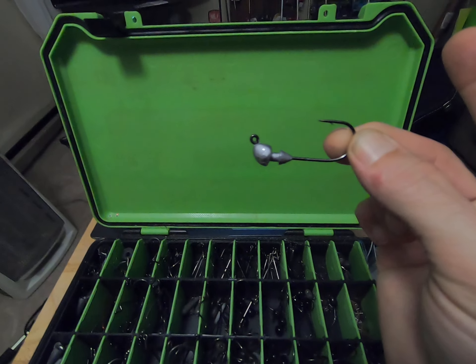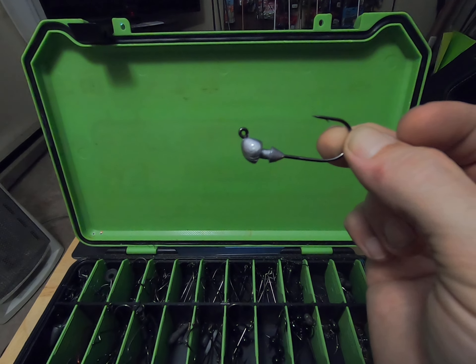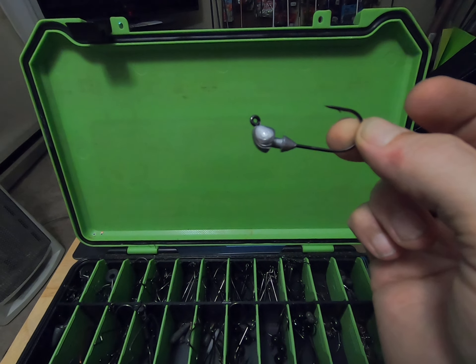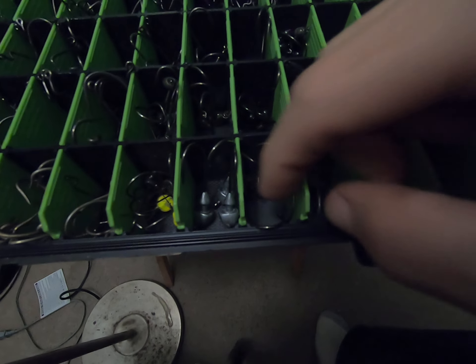These are my trailer hooks — spinnerbait trailer hooks — and ned rigs. Then I've got some brand new Strike King hooks where you put a swim bait on it; it's got a keeper on it, a heavy swim bait jig.